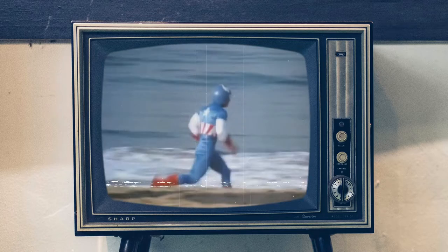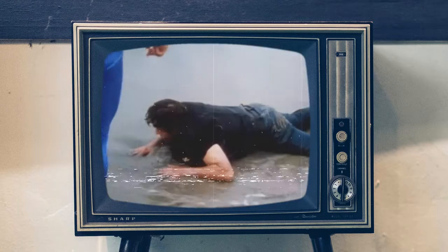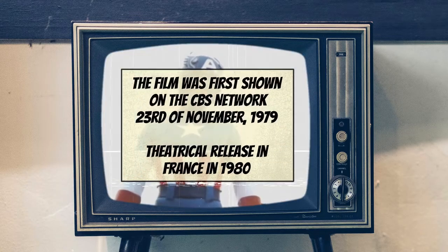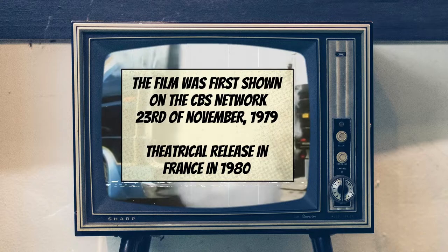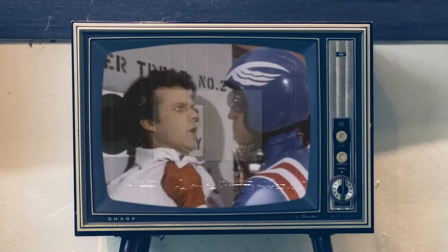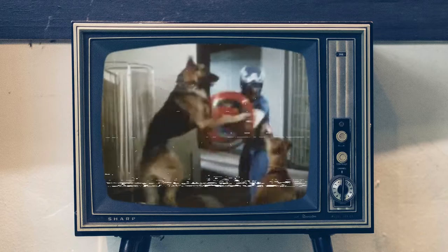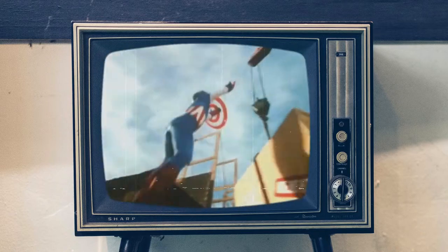Captain America 2: Death Too Soon is a made-for-television superhero film with a runtime of 88 minutes. The film was first shown on the American TV network CBS on the 23rd of November 1979, and also had a theatrical release in France in 1980. It was later released on DVD on the 18th of October 2011 with no Blu-ray or 4K HD release as of this video. It was written by Wilton Schiller and directed by Ivan Nagy, produced by Universal Television and distributed by NBC Universal Syndication Studios. The film is loosely based on the Marvel Comics character and is not a direct adaption of the comic book.